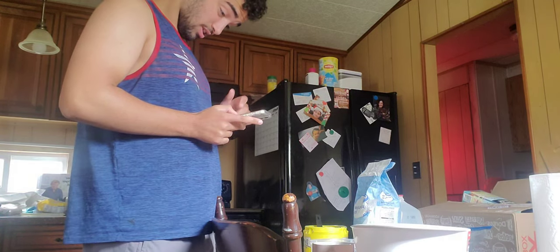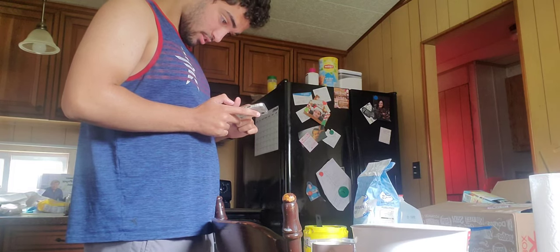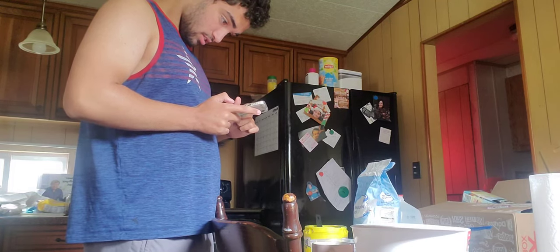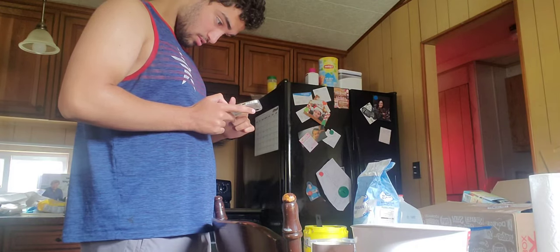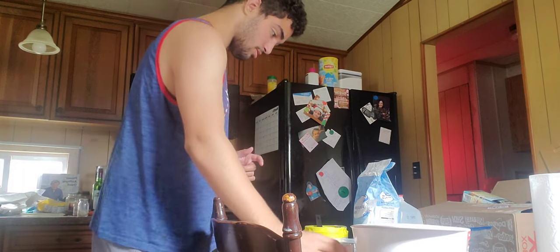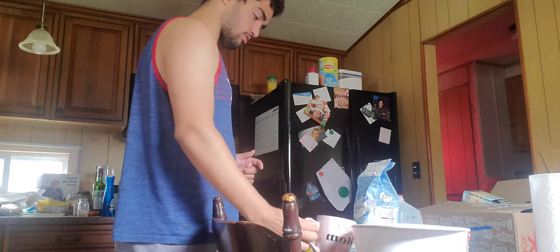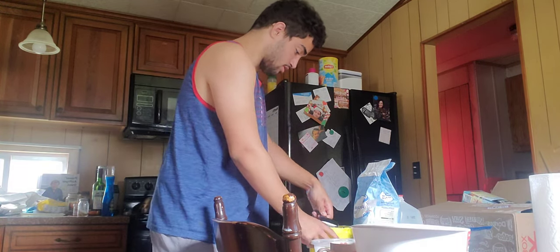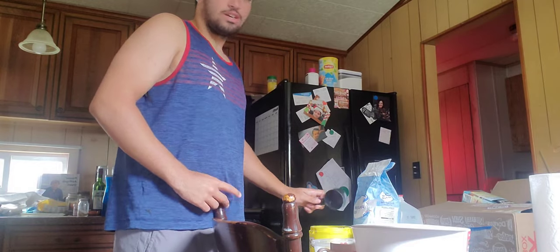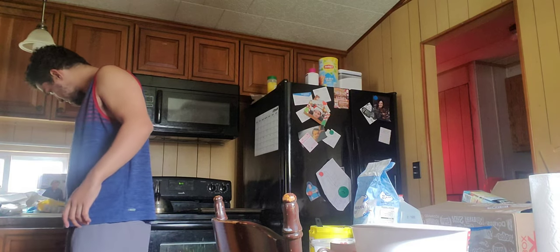I need to whisk it together until it's a creamy paste, not chunky. The recipe says whisk in a large bowl — sugar, salt, and butter. I'll put the butter in now. I put the salt and butter in but I probably should put some more sugar in. I'm messing up already — I'm usually good at this, but being on camera makes me shy.